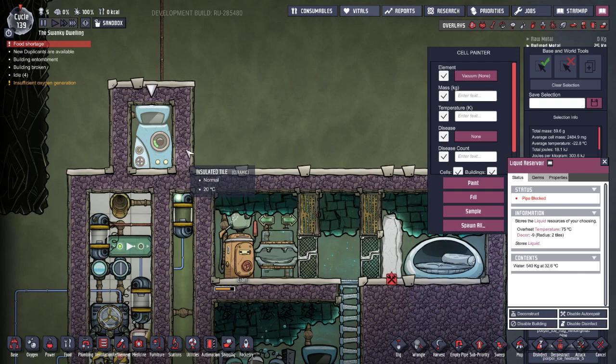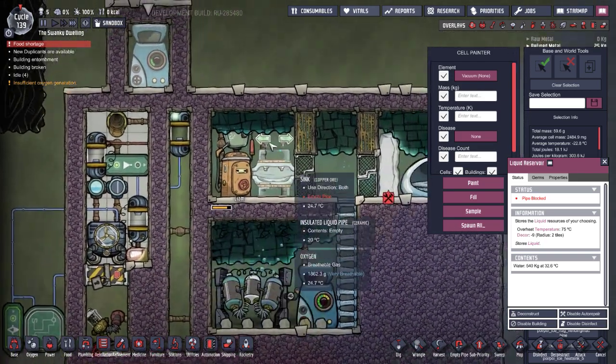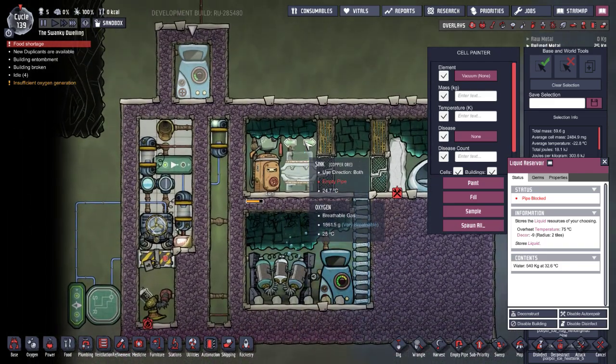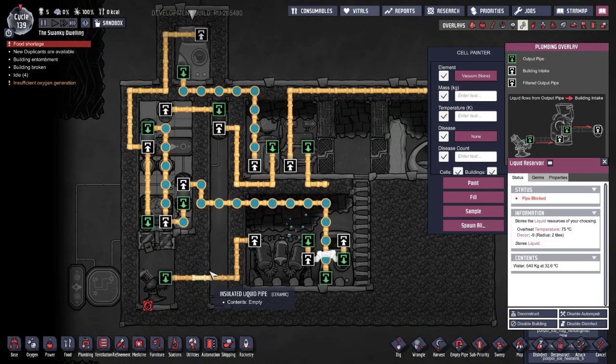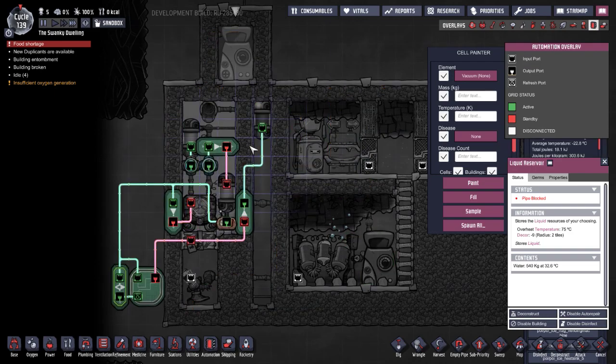We can use this extra water to pump to other places that need it, like bristle blossoms. That was my original idea, but it's bottlenecked by duplicants, so it's not going to work for my Ravaging Hunger run — which, by the way, if you're not watching, you should check it out, there's a link in the corner. But let's get back into it — the right side goes back to the toilet.